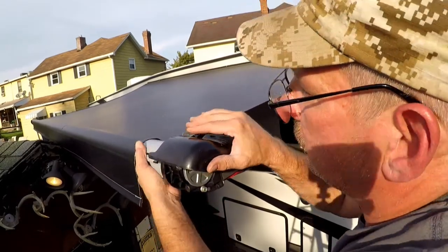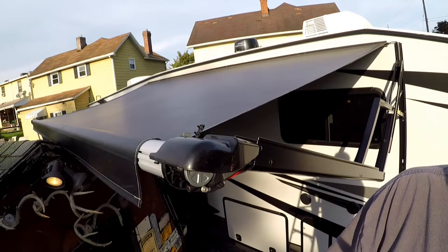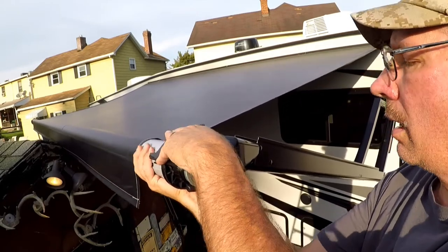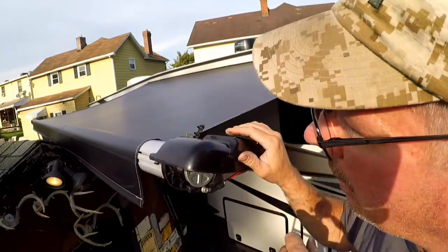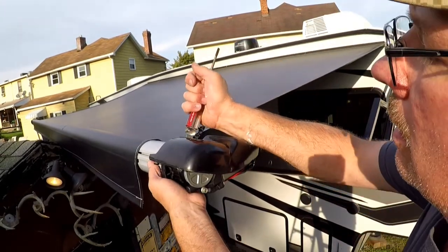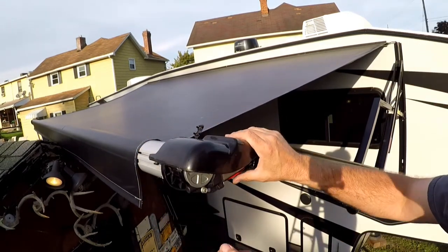This should go in — they said you might have to turn the tube; there are two notches on here that hold it. It's not going down. Becky, go inside and hit retract just a little bit — we're going to see if we can knock it in. Got it! I just needed to push a little bit with a screwdriver and it went in. Go ahead and try.